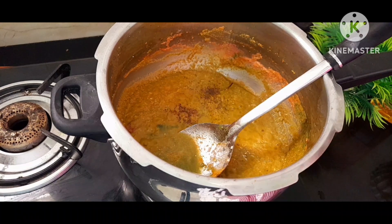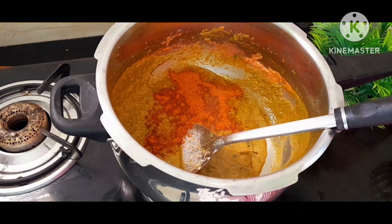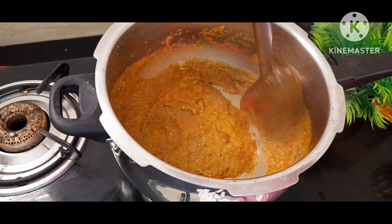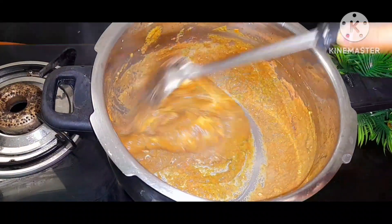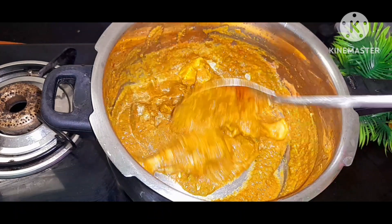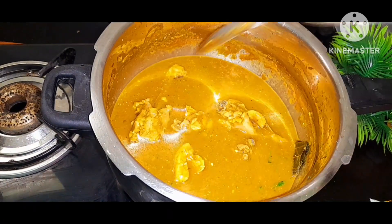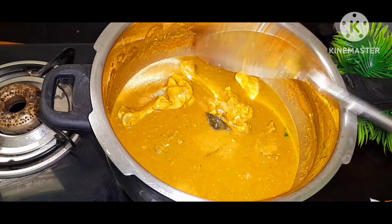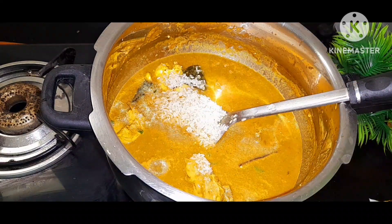I add some peri-peri sauce. I am going to add some biryani powder — a full packet. I am going to boil the chicken. Add 3 spoons for the chicken, add 2 spoons, cut the chicken for a bit. It's a very tasty dish.